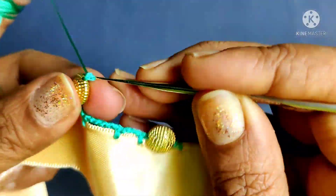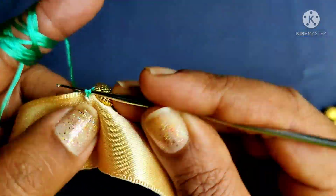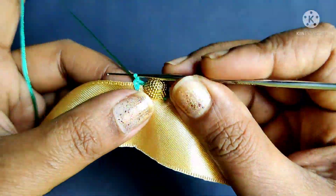We will continue with the beadlock, and lock the beadlock. We will continue with the base line.